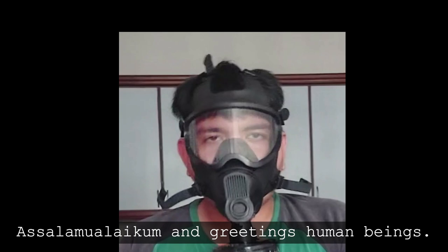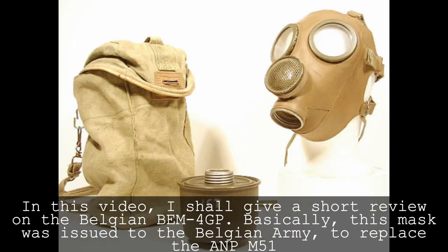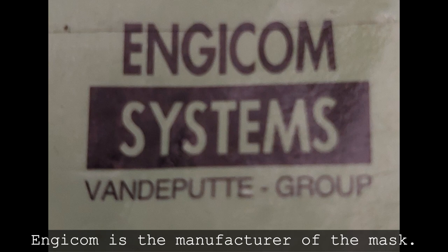Assalamualaikum and greetings. In this video, I shall give a short review on the Belgian BAM4GP. Basically, this mask was issued to the Belgian army to replace the ANP-M51. NGCOM is the manufacturer of the mask.